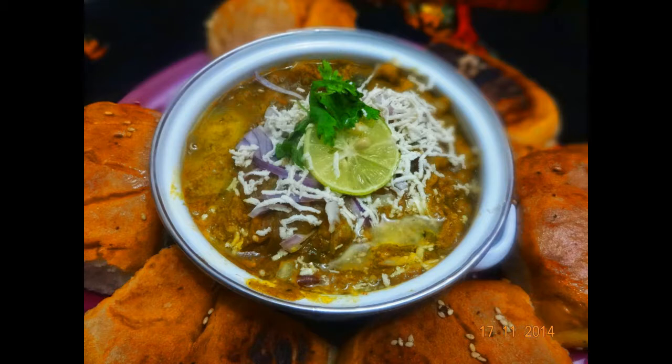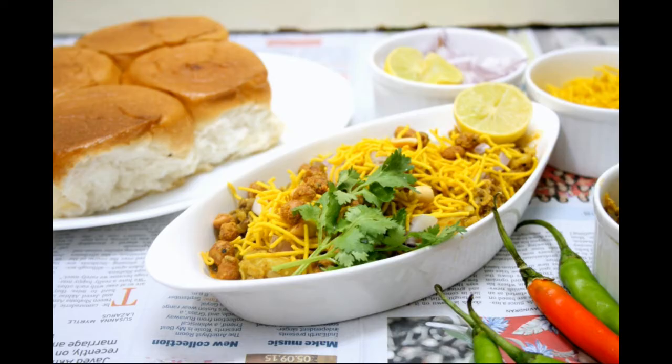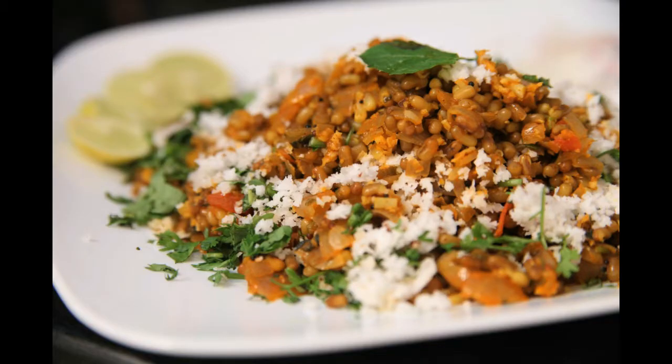Step 3: Add capsicum, peas and cauliflower with 1 cup of water. Bring to a boil and simmer for 10 minutes, pressing with the back of the spoon a few times, till all the vegetables are completely mashed.